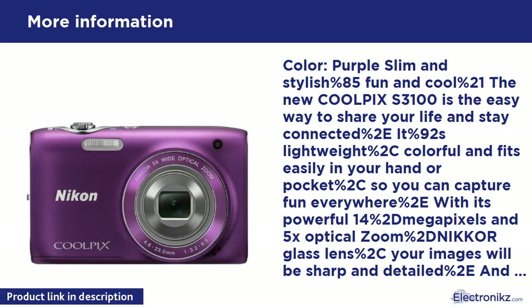The Coolpix S3100 isn't just the most stylish and convenient camera you'll ever own — it's also the smartest. The Smart Portrait System includes a smile timer that automatically releases the shutter when your subject smiles, face priority AF — the latest face-finding technology that detects and focuses on up to 12 faces — and blink warning that alerts you to retake the photo. In-camera red-eye fix automatically corrects red eye as you shoot, and the skin softening feature assures perfect facial portraits by smoothing skin tones. The rechargeable battery lasts for approximately 220 still shots. In the box: Coolpix S3100 Digital Camera, strap, USB cable, audio/video cable, rechargeable battery, AC adapter/charger, and Nikon View NX2 CD-ROM.